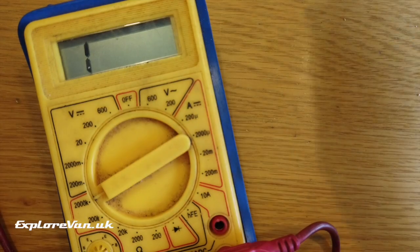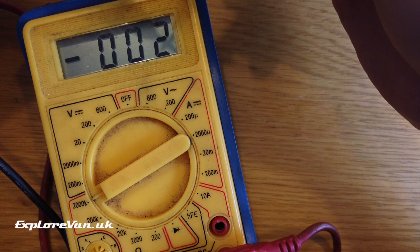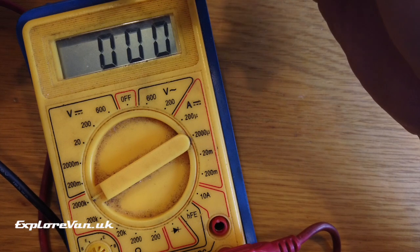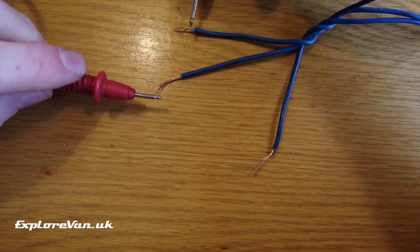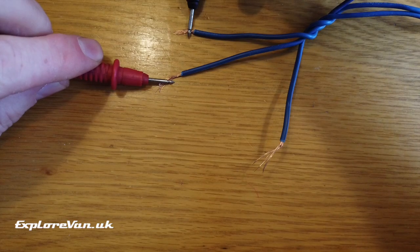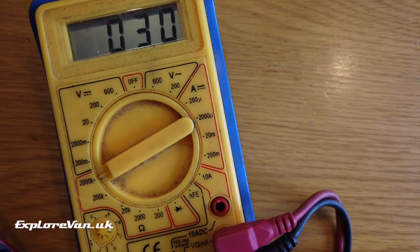It doesn't really matter what range you set it on for measuring continuity — I'm going to put it on the widest range. Touch the probes together and we can see that zero indicates a direct connection. Working our way through the wires, we put the probes across the first two — the reading of one indicates they are not connected. When we connect the next two, the reading goes to zero, indicating they are connected.